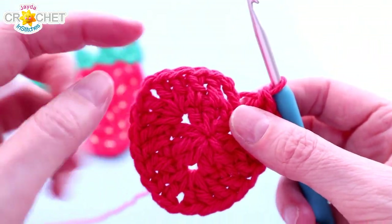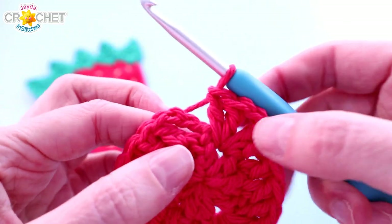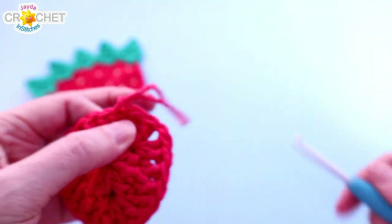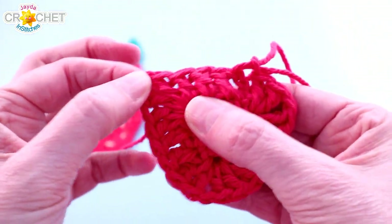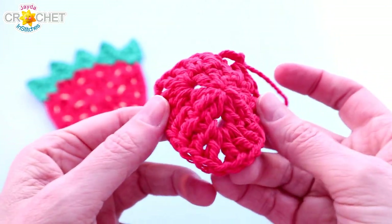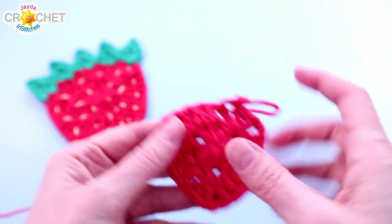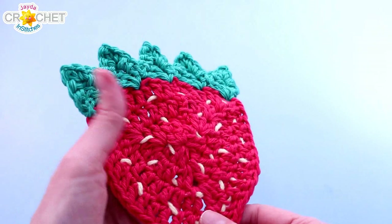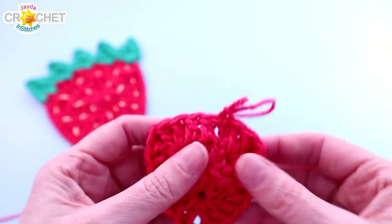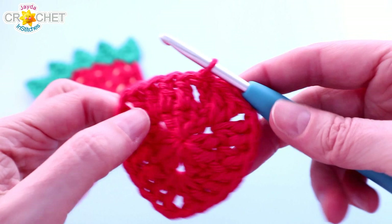Once you've worked a double crochet in the top of all nine stitches from the previous row and treated every chain one corner with two double crochet, chain one, two double crochet, you're back at the beginning — right up against that chain three that began the row. Slip stitch to join at the top. Pull up on your loop, find those chain one spaces and pull them out to see that nice rounded triangle shape. If it's bowing in the middle, don't worry — pulling out on the corners will help flatten it. You should have 21 double crochets and three chain one spaces at the end of row two.